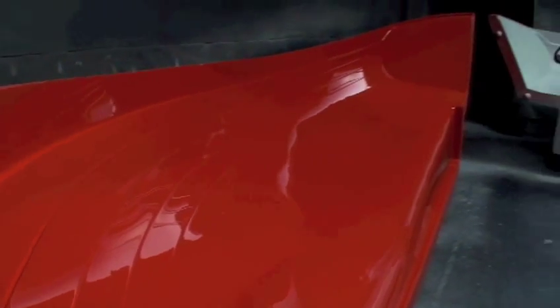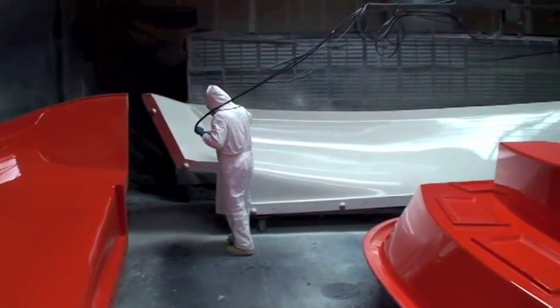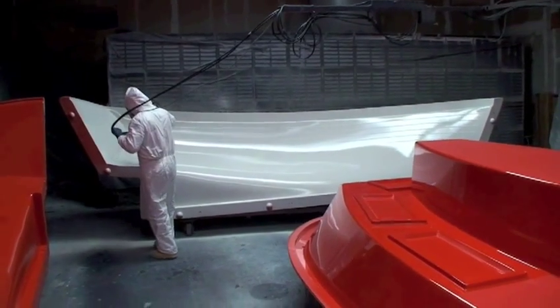Remember those plank lines? Here they are on the surface of the hull mold. Building a fiberglass boat begins here. The outside color is actually applied to the inside of the mold.